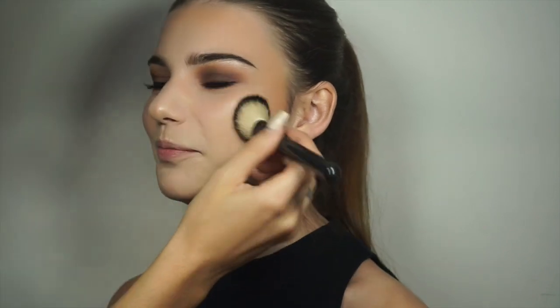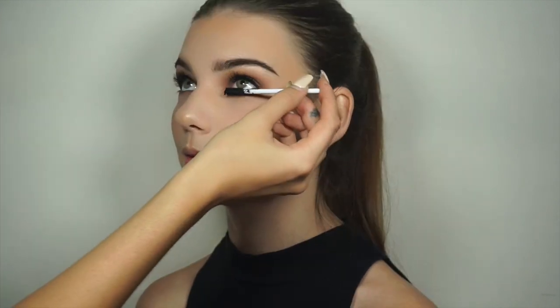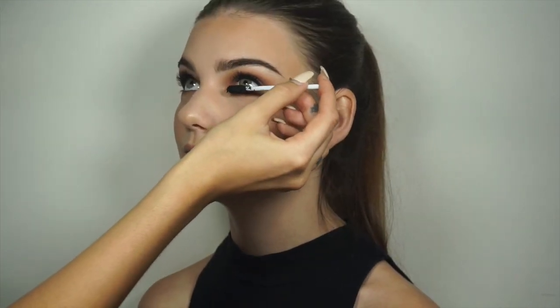So I'm applying some blush — this one's Charlotte Tilbury's Blush in Love Glow. And now I'm just adding some more mascara to the lower lash line.